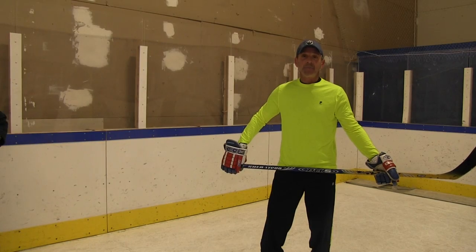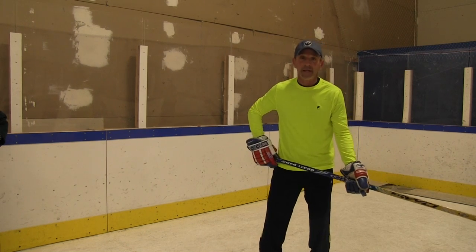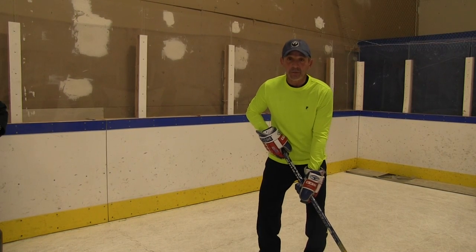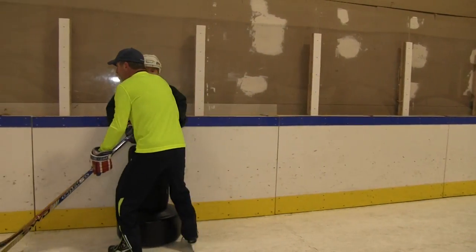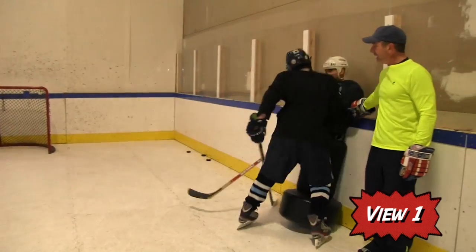Working on step one of a proper pin check is to take the proper angle. I'm going to work it in slow motion and Alec is going to come in in real live motion. What you want to teach your players is to take a proper angle into the player, come in and engage into your check. Alec is going to come in live motion now and angle into his check.